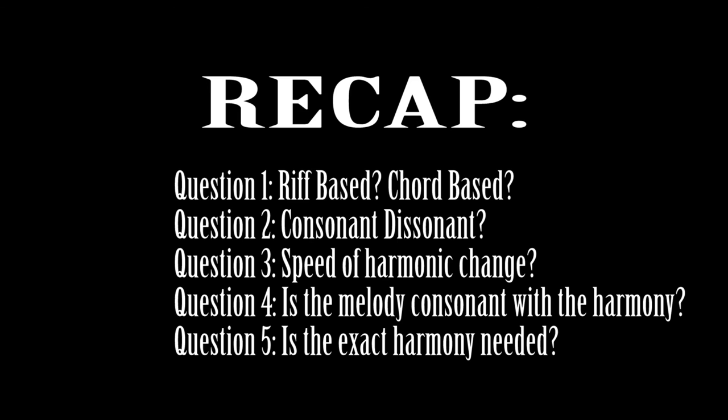We made it! This video is a little beefier than the one on melody, but then again, harmony is beefier than melody. Once again, leave comments below telling me what other questions you ask yourself when you're listening to a song to arrange, and also any solutions you have to the questions I presented today. Thank you for taking the time to watch this video. My name is Greg, and as always, I'm super excited to share this musical world with you. Thank you.